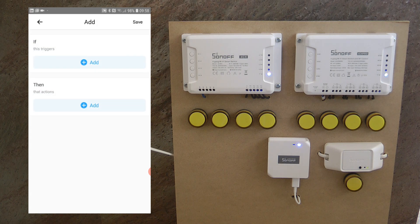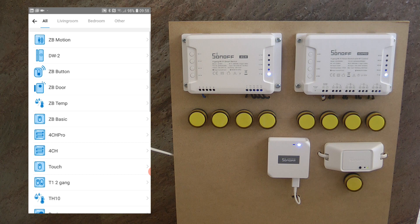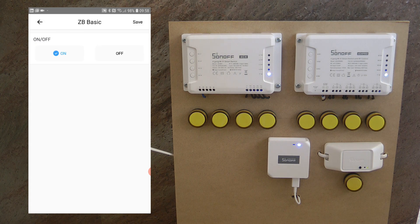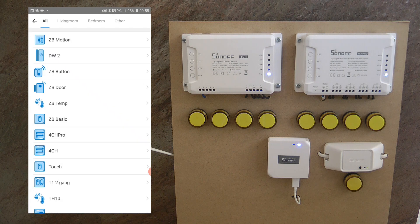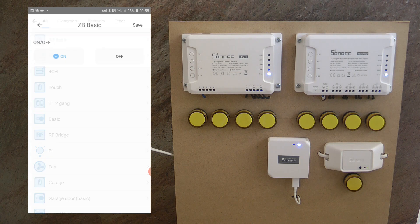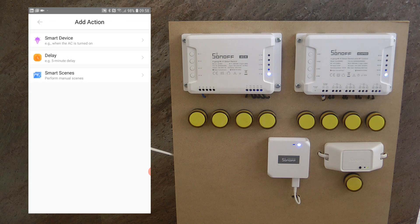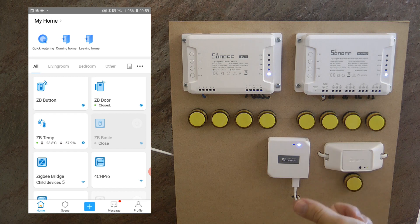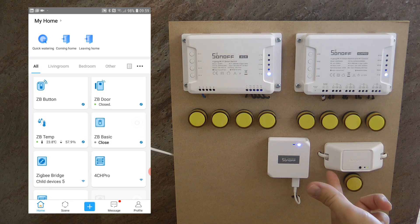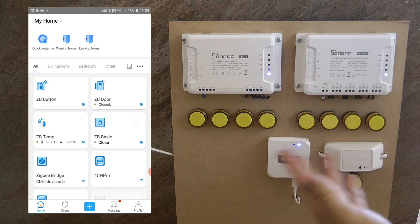The only other thing to look at is the scenes — what trigger and action options are supported by this device. If I go into triggers, select smart device and Zigbee Basic, it's not really surprising: you have two triggers — you can trigger a scene when the Sonoff Basic gets turned on or turned off. On the action side it's the same: you have the option to turn it on and off. So in terms of scenes, it behaves exactly the same as the regular Wi-Fi Sonoff Basic.